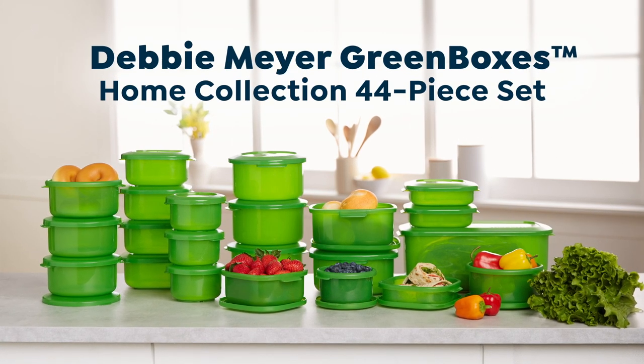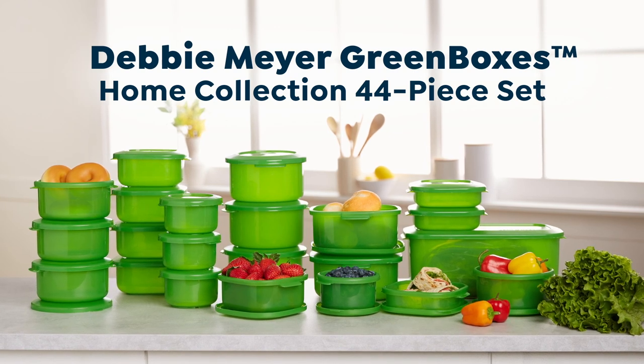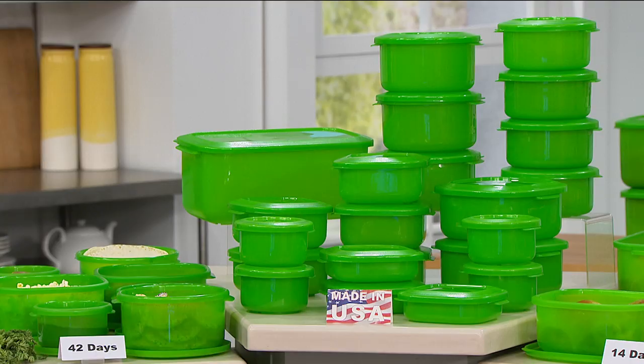It's a 44-piece set. Folks, you get all of this for all of your fruits and vegetables and baked goods. They're gonna stay fresher for longer. This is the biggest home collection set I've ever done and it's huge, but what's the most important thing about them? What they do for years.